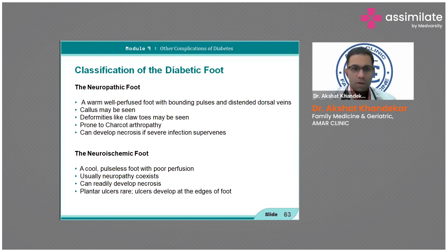The classification of diabetic foot includes neuropathic and neuroischemic types. The neuropathic foot is warm and well-perfused, with deformities like claws, prone to Charcot's arthropathy, and can develop necrosis. The neuroischemic foot is cool, pulseless, and has poor perfusion — neuropathy co-exists, and ulcers develop at the edges of the foot rather than on pressure points, which is the key differentiating factor.